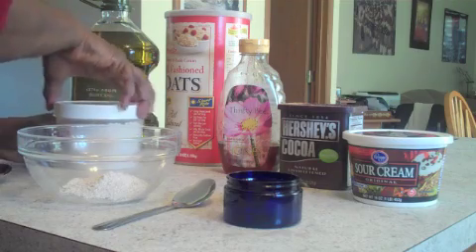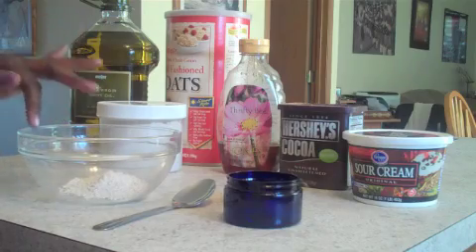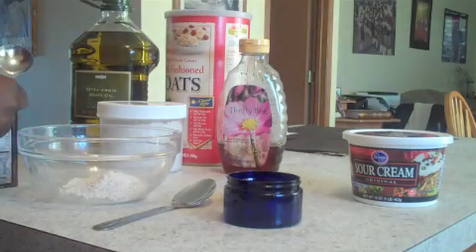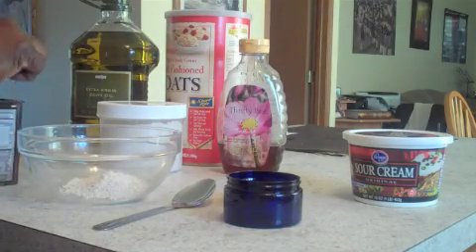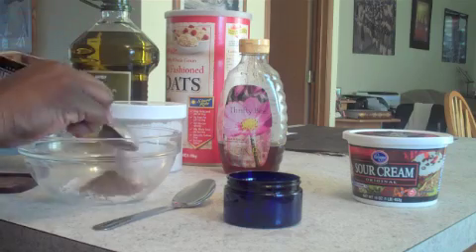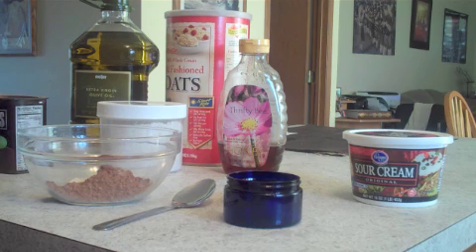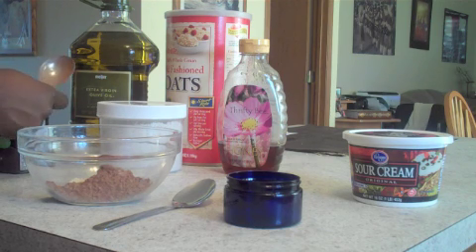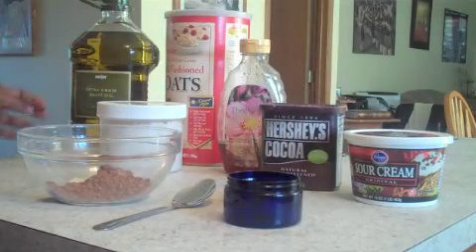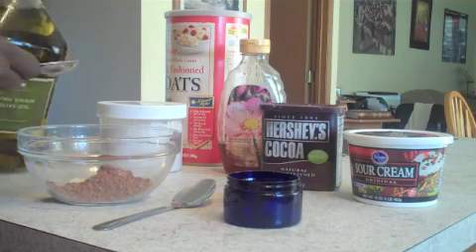One and a half teaspoons of oatmeal. Then you're going to need one tablespoon of cocoa. Everything goes right into one bowl — it's a one-bowl kind of process. Then you're going to need one tablespoon of extra virgin olive oil.